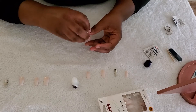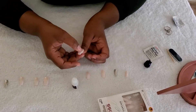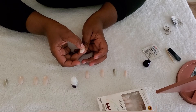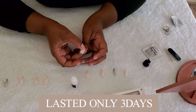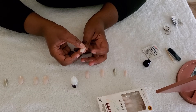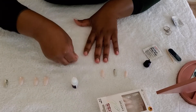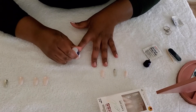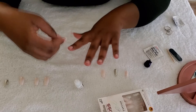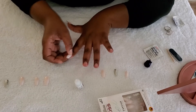Let's go ahead and push the cuticle back. Make sure you push the nail on and hold it — one, two — that's about five seconds. You want to push it all the way. Let me show you one more time: push it all the way back, back, back, like that, and hold it.